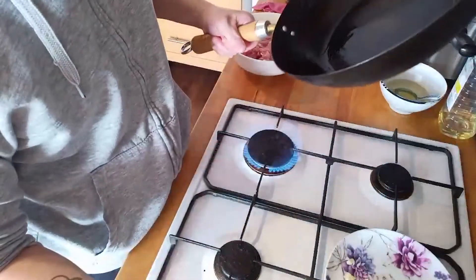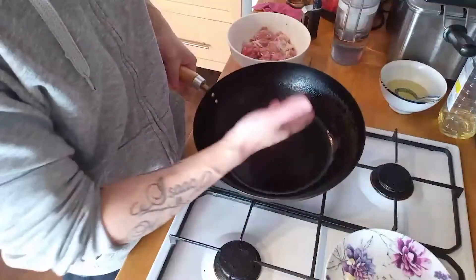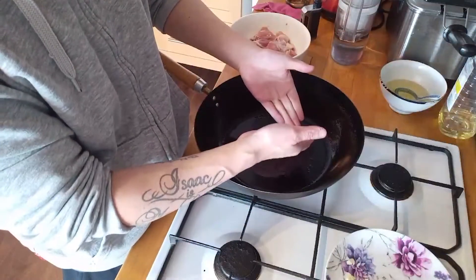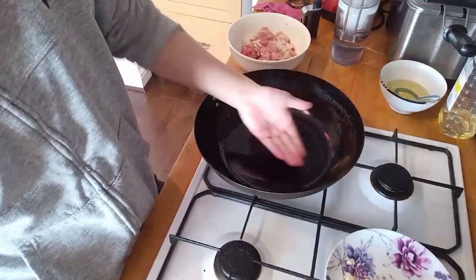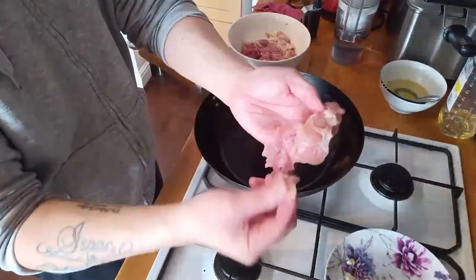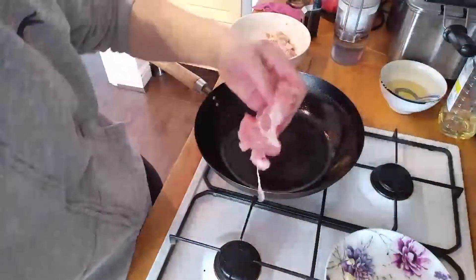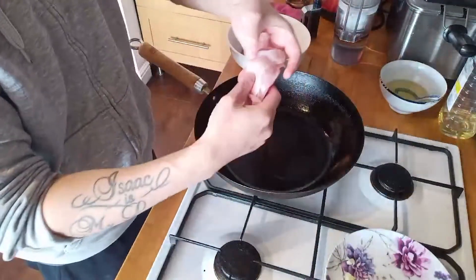Turn the fire down low because I want to pan fry the chicken skin. You actually place the chicken skin-side down so you can pan fry it until it's a bit golden brown and crispy. Take off the ginger pieces and place it skin-side down.